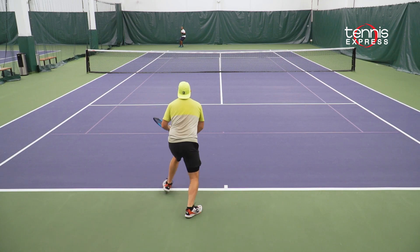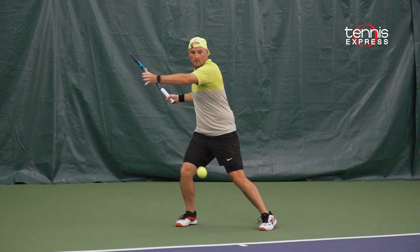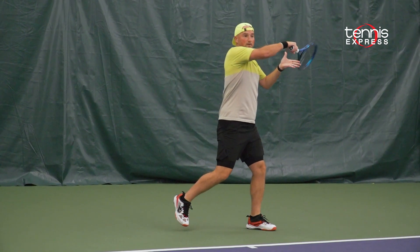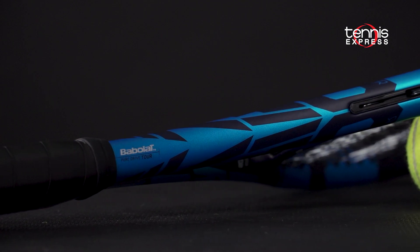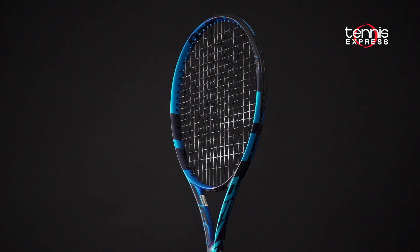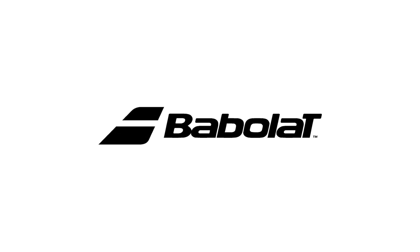All in all, the PureDrive Tour is a little bit more dampened in the response compared to the previous generation, but it still plays a little bit more crisp and stable than the regular PureDrive. Thanks for checking out our Tennis Express racket review of the Babolat PureDrive Tour. For more information on the racket, check out the info below. As always, keep it right here at Tennis Express for the latest and greatest product releases from all your favorite tennis brands. See you in the next one.